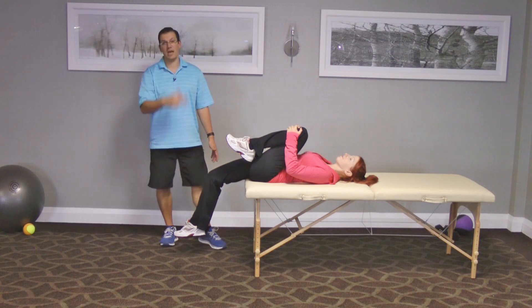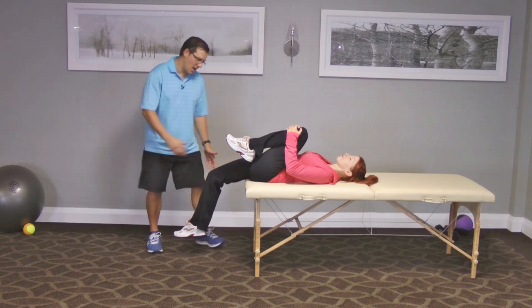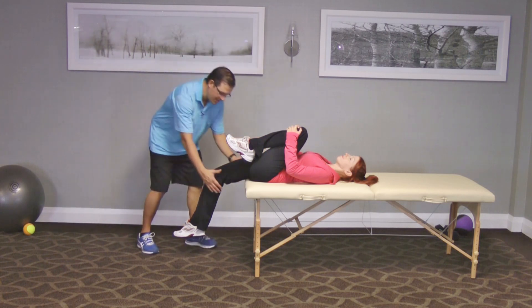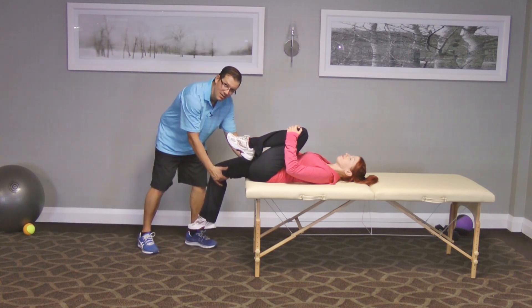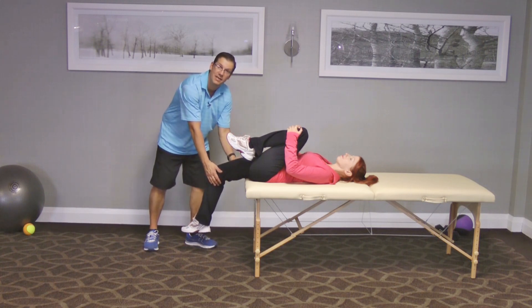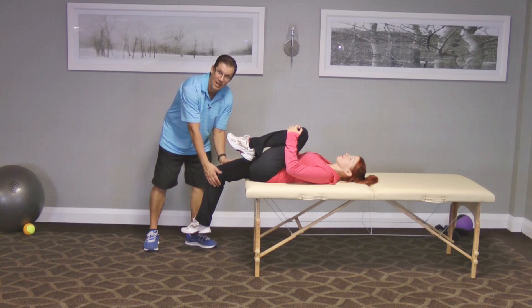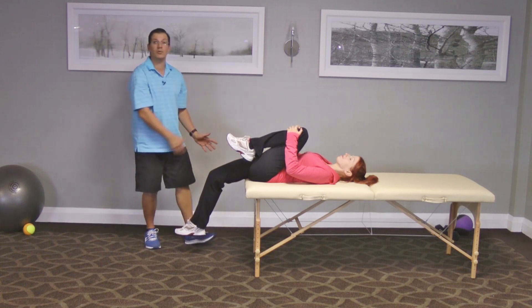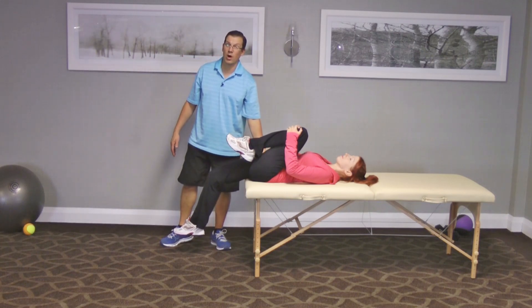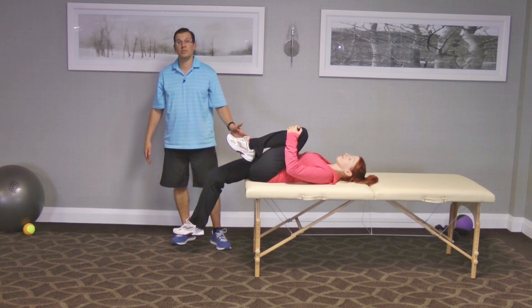The third thing it ends up showing me is I'm looking at her knee and seeing how it is in line with her hip. If the knee is out to the side, that ends up showing me that she ends up having IT band tightness. If I see that leg out to the side, that's something I need to work on with her — loosening up that IT band.